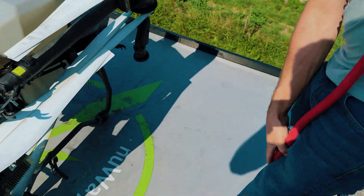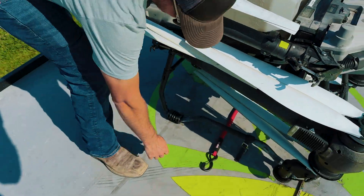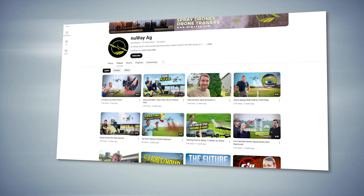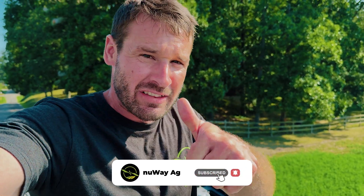Last but not least — the super bungee. You throw it over the arms and propellers to hold them in place as you go down the road. You can get them on our website as well. That's all I've got for you guys. Really appreciate the support you've given us here at New Way Ag — make sure to hit that subscribe button, give it a thumbs up, share it with your buddies, and we'll see you around.